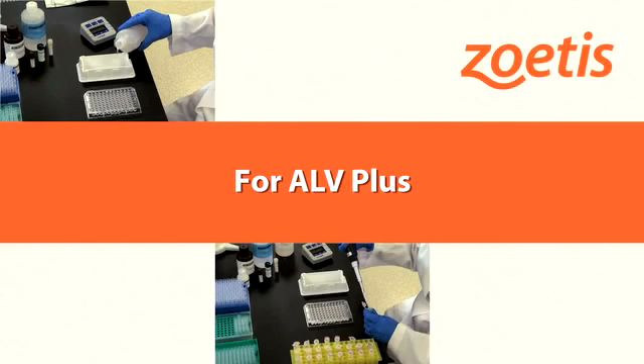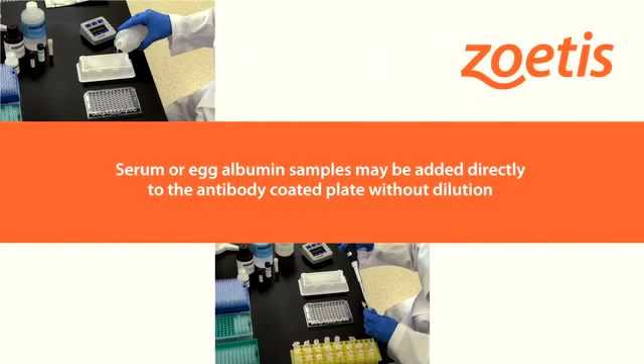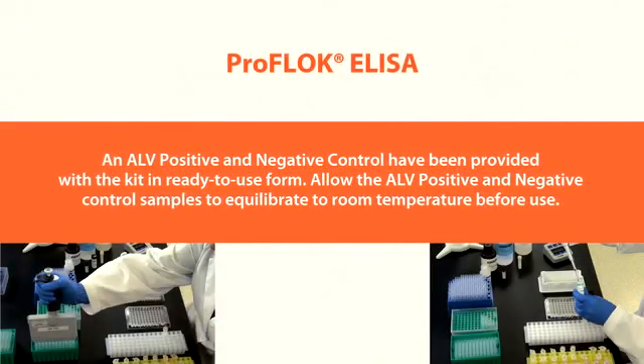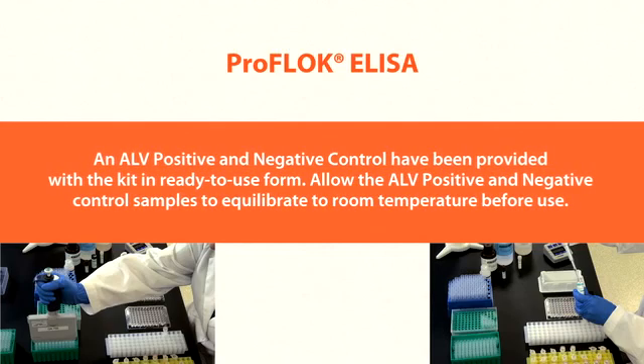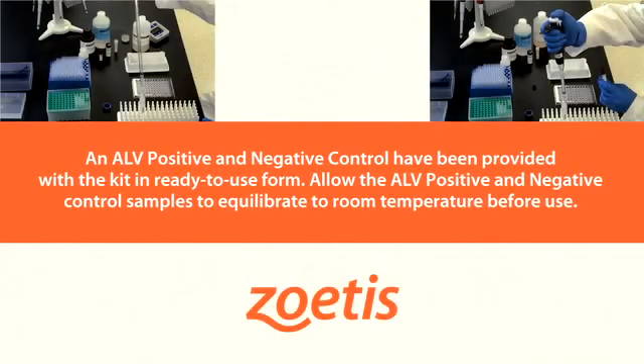Special considerations for ALV Plus: serum or egg albumin samples may be added directly to the antibody-coated plate without dilution. An ALV positive and negative control have been provided with the kit in ready-to-use form. Allow the ALV positive and negative control samples to equilibrate to room temperature before use.